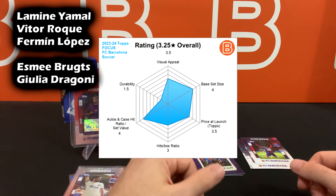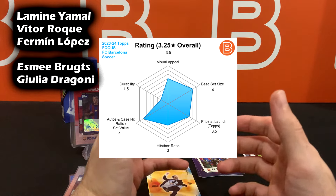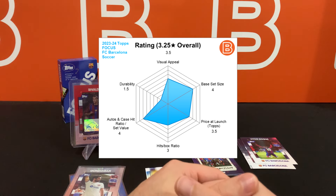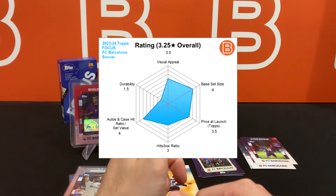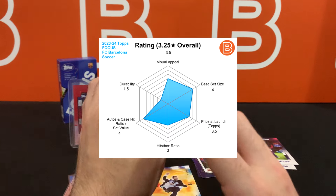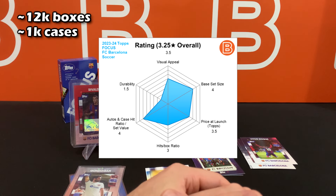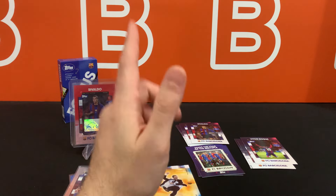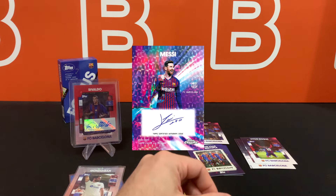Your chase rookies are going to be Laminia, Malavita Roque, and Fermi Lopez — nothing crazy we haven't seen in other products. From the women's side, you're looking at Esme Breutz and Giulia Dragone that we saw earlier. In terms of long-term value, it's really up in the air, but there's going to be a massive difference between multi-case hits and super short prints compared to everything else in the set. They made around 12,000 boxes, so that's about a thousand cases — for one team it's a little bit of an overkill. I'd love to see the product hits get pulled on eBay Live or wherever — if you pull one, definitely let us know. I'm really curious about the super fractures especially, since I don't think I've seen one in that tint before.